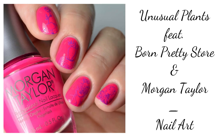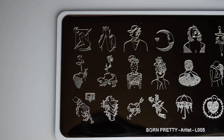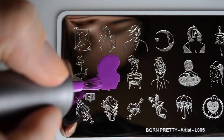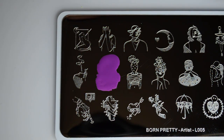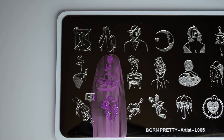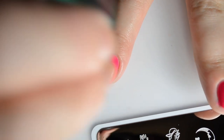Hello and welcome back to Polished Lifting. Today I have what I'm calling Unusual Plants. This is a stamping plate from Born Pretty Store. It's actually Artist L005, and I'll link that in the description box below. As you'll see, it's an artist plate that's very much plant themed, and it's really unusual.